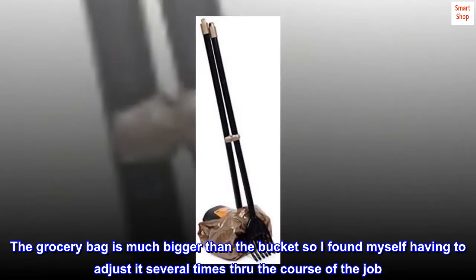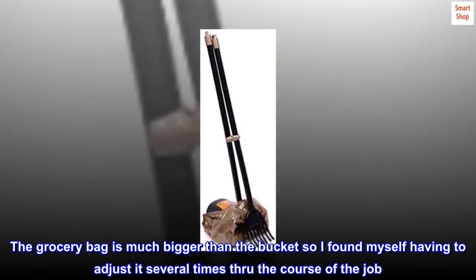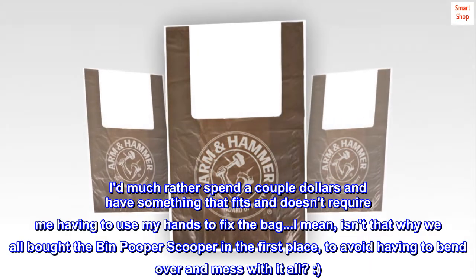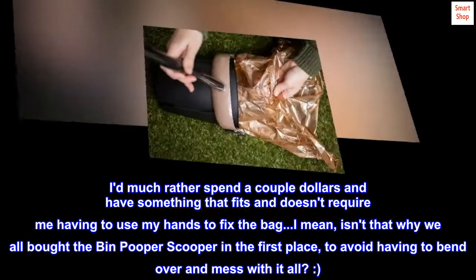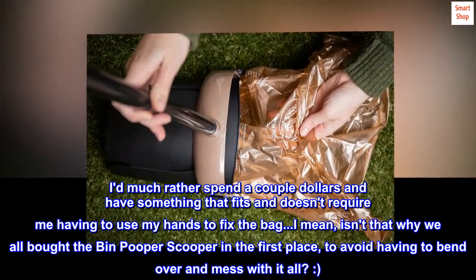The grocery bag is much bigger than the bucket, so I found myself having to adjust it several times through the course of the job. I'd much rather spend a couple dollars and have something that fits and doesn't require me to use my hands to fix the bag. I mean, isn't that why we all bought the bin pooper scooper in the first place? To avoid having to bend over and mess with it all!